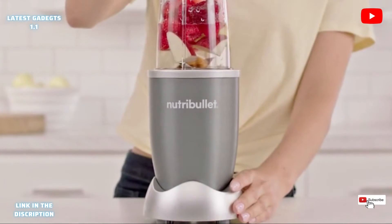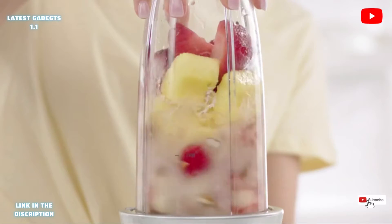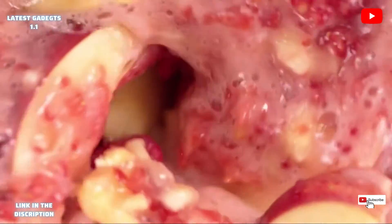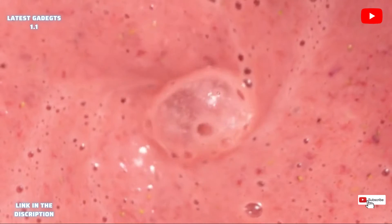The secret is Nutribullet's 600-watt motor, combined with bullet-exclusive cyclonic action that forces everything into the Nutribullet extractor blades, breaking down and pulverizing the stems, seeds, and skins, releasing the essential nutrients trapped inside.